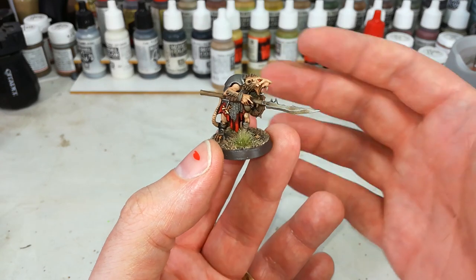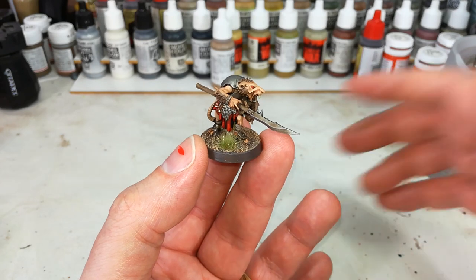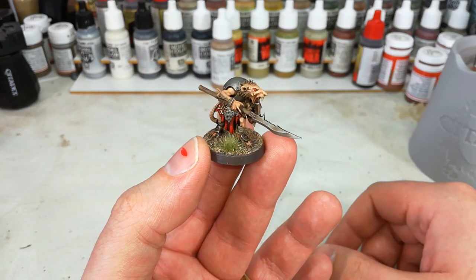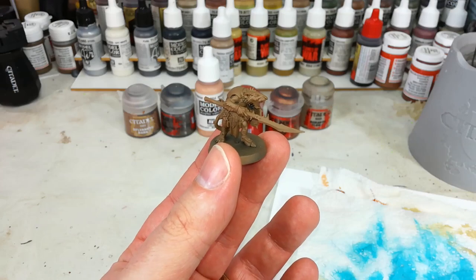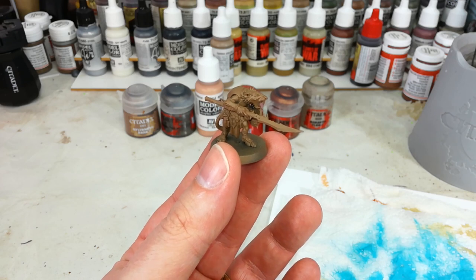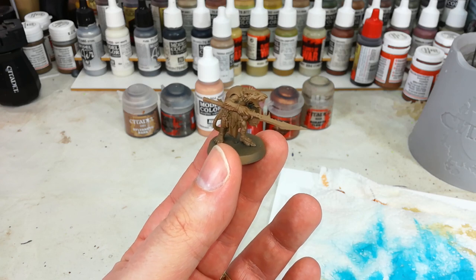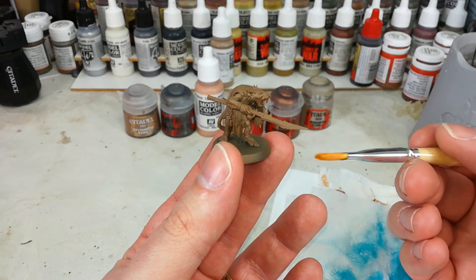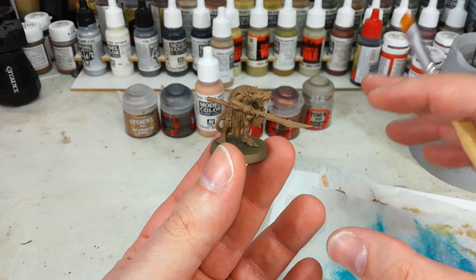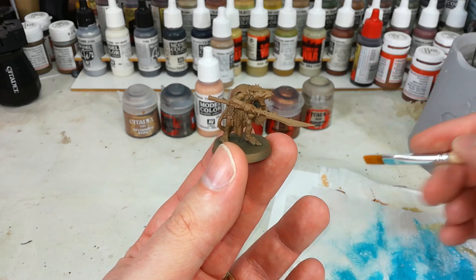We're not going to muck around with dry brushing or what have you — just a real quick, easy method. All the paints will be listed in the description below. To start him off, I've given him a quick primer spray of Leather Brown from Army Painter. Citadel doesn't do Mournfang Brown anymore, but if you want that colour you could start from a grey spray and put a couple of layers of Mournfang Brown over the top. It's a slightly more saturated brown, but Leather Brown is what we're going to use for this.